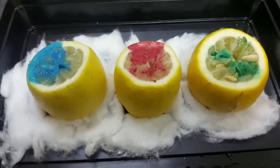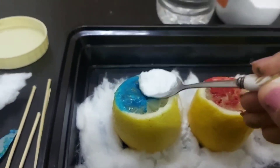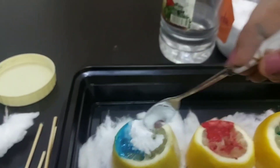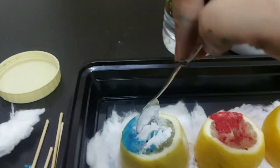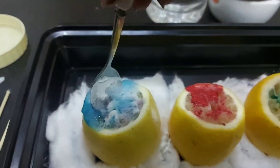The tray is black so the color may not be very visible, that's why I placed cotton around it. Now pour some baking soda on top of the lemon and use a spoon to mix the baking soda with the inside of the lemon.